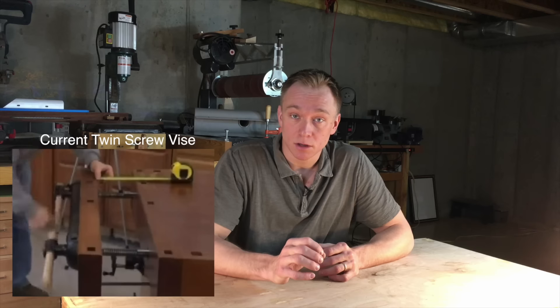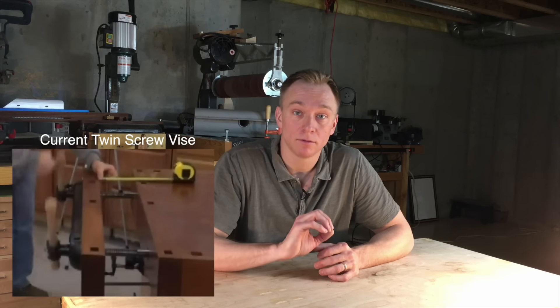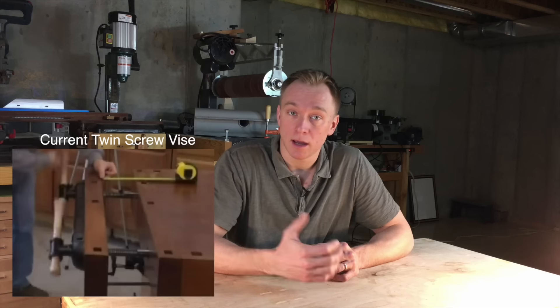By rack, I mean the vise jaw meets the workpiece at an angle so that very little of the jaw surface actually meets the workpiece.